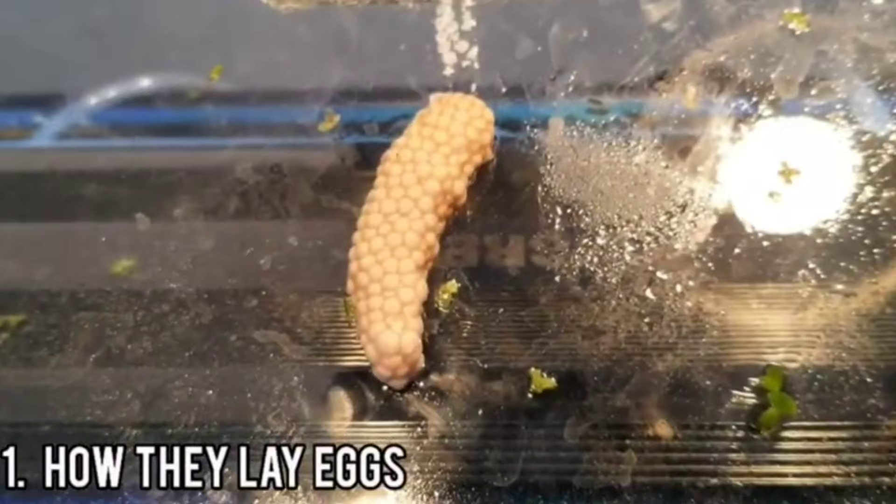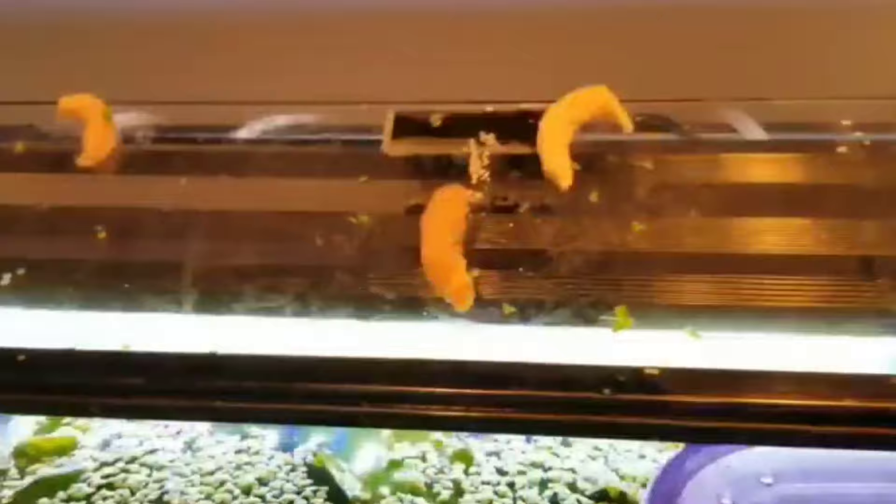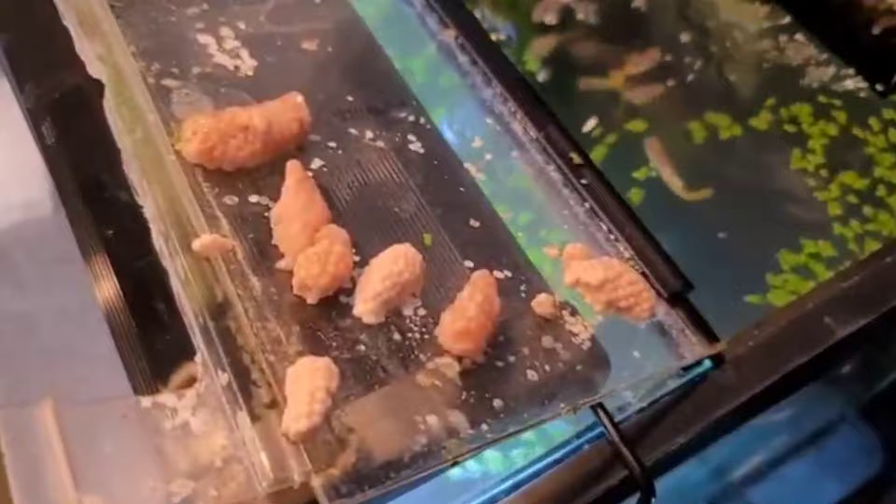The mystery snail, or Pomacea diffusa, is normally what you would find at your local fish store. They will climb up out of the water to lay their eggs, usually overnight or in the wee hours of the morning. Sometimes the sun will rise and the tank lights will come up and they're still laying their clutches.